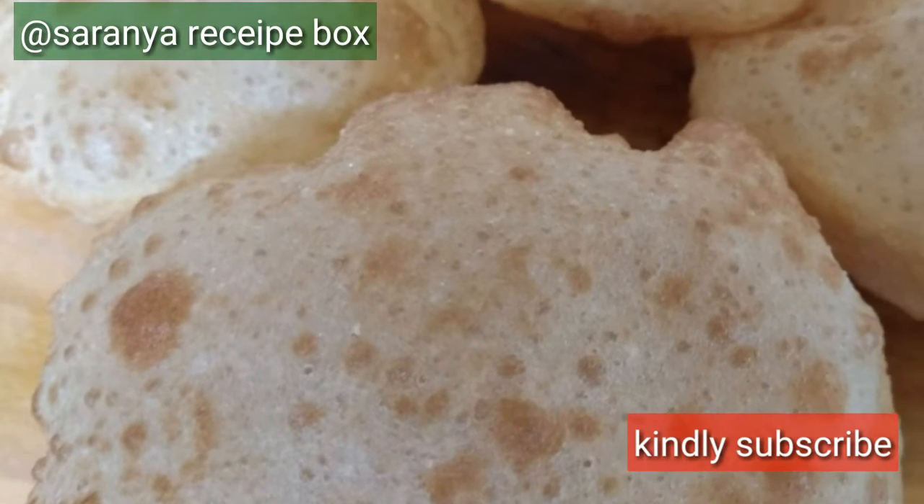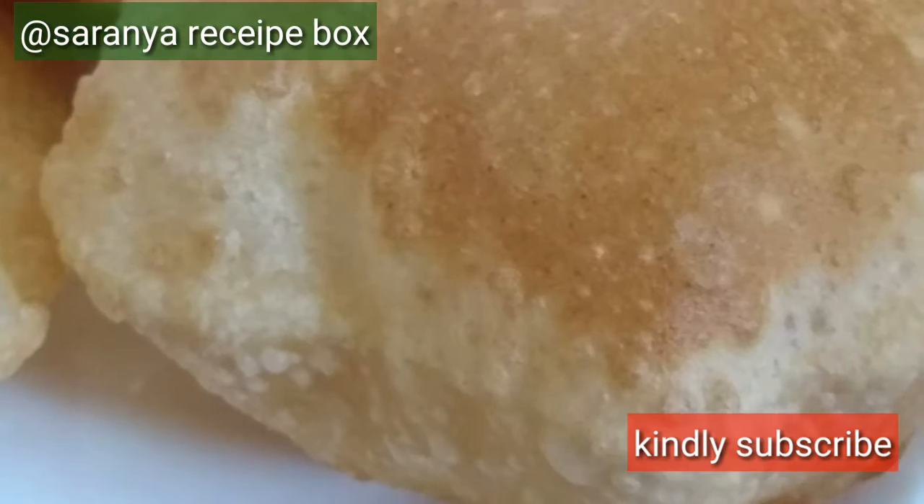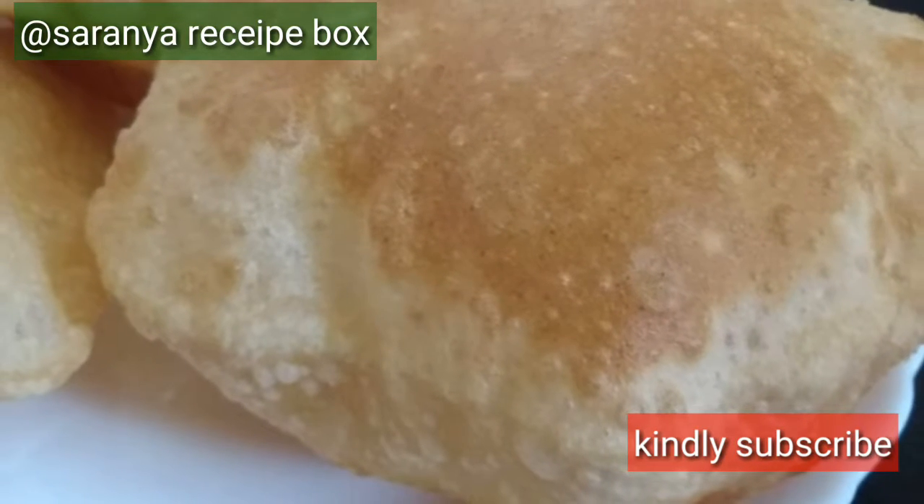Hi friends, welcome back to Saranya Recipe Box. Today we're going to make a soft and puffy puri. So let us start preparing.